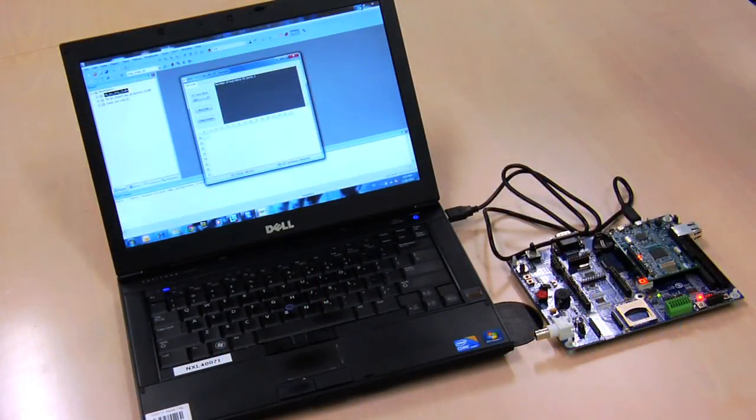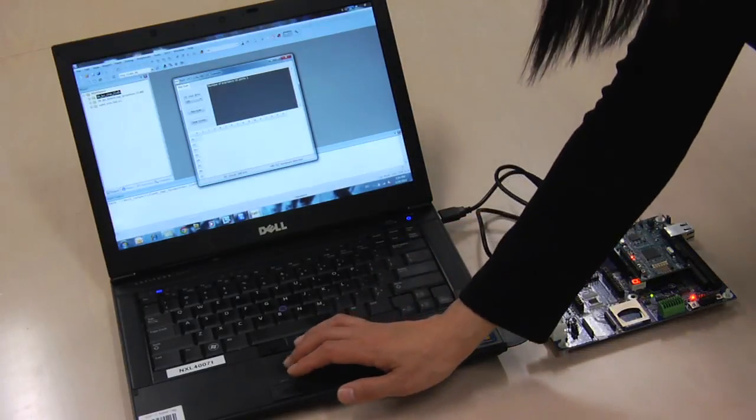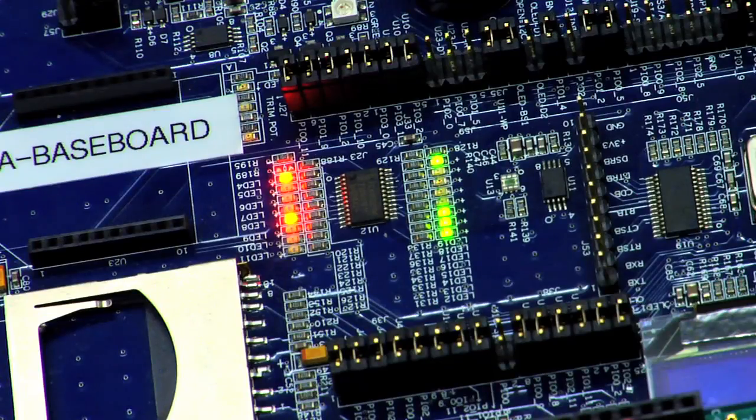Next, we will demonstrate the bridge functionality using the LPC-Expresso board with its baseboard. On the LPC-Expresso baseboard, there is an I2C expander, PCA9532, which is connected to a group of LEDs.